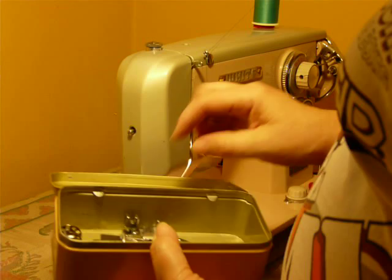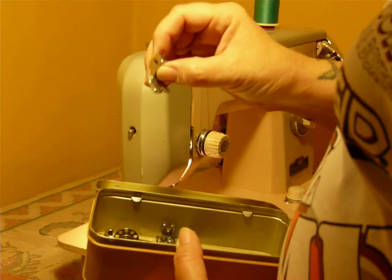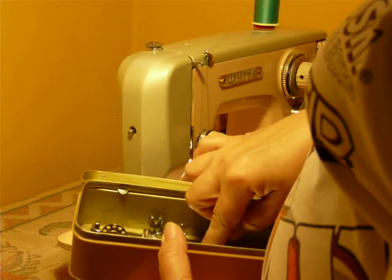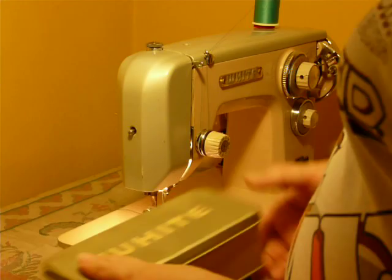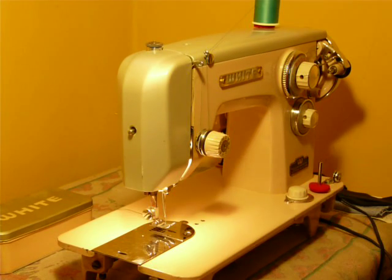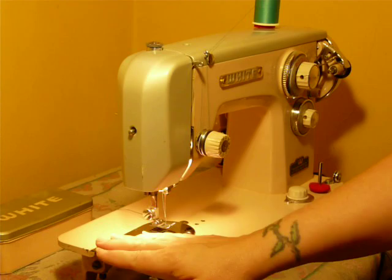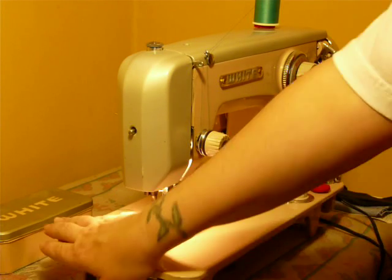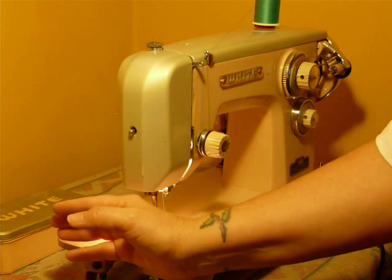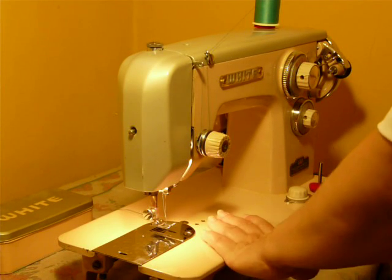It's got a straight foot, a hammer foot, looks like a cording foot maybe, straight plate, some different things. A PDF copy of the manual will be sent to you by email after purchase. It's tabletop ready, or you can put it in a Singer cabinet or carrying case as it shares the same deck dimensions as a Singer. So if you find a vintage Singer cabinet, like at your local thrift shop, this machine will install into that.